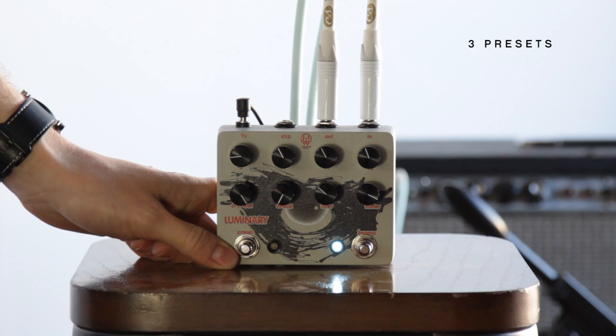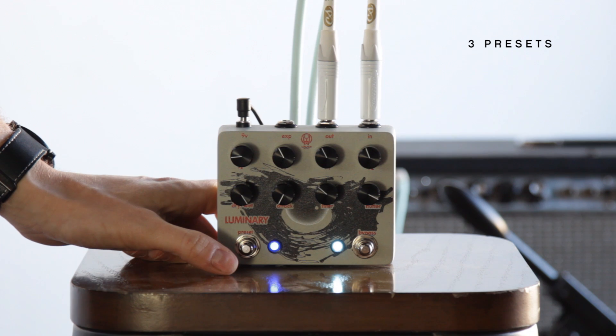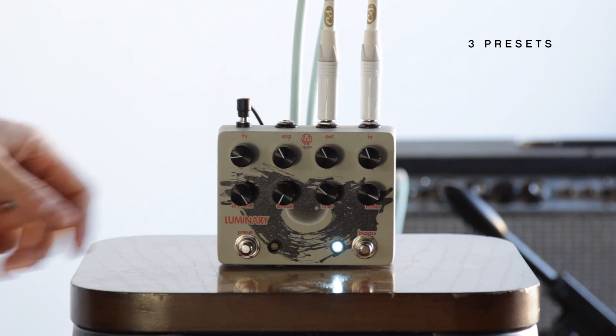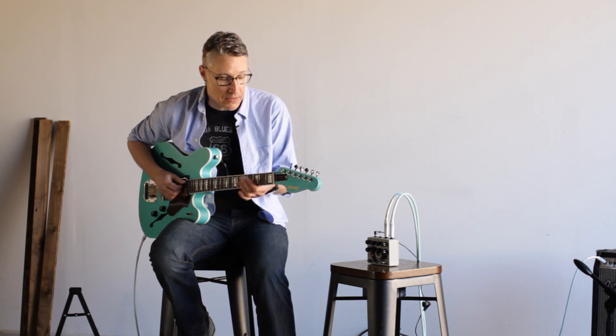We've also got a preset switch here that'll run you through three available presets. Kick it off and you're back to the front panel. All right, so let's make a preset — here's the sound of my front panel right now.